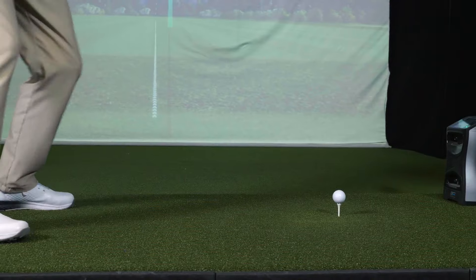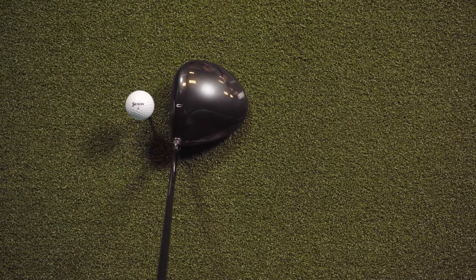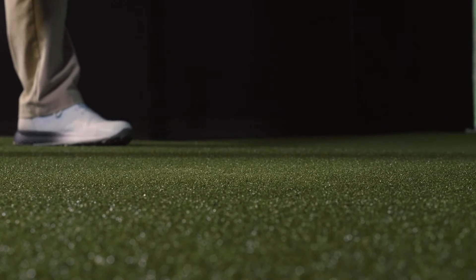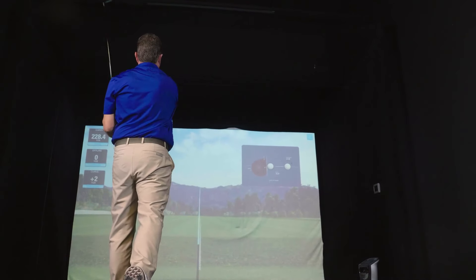When getting to hit this club for the first time at address, the club sets up very clean and square. It is deep from front to back, so the club looks forgiving and easy to hit. This club produces a high-pitched, very firm and dense feel at impact.